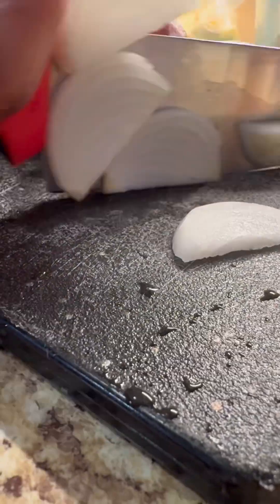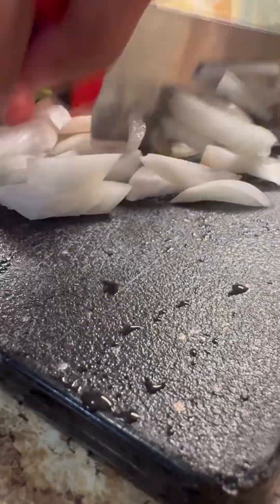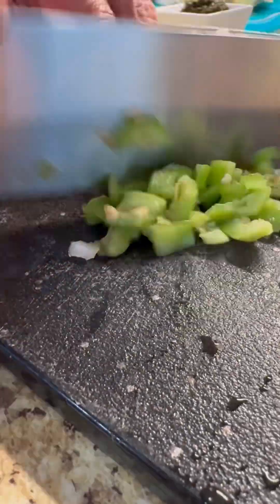Let's chop that onion really nice — I want to slice it and dice it because I want it to melt off into the chicken. I don't want long pieces in there, so give that a nice rough chop just like so. Pimento pepper from the beautiful island of Trinidad and Tobago — lots of flavor, no heat — seed and all, everybody goes in.